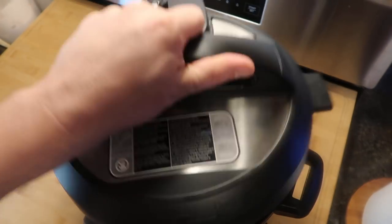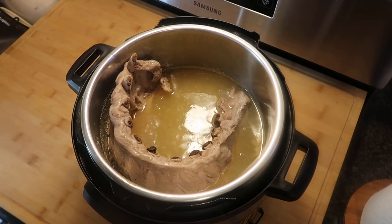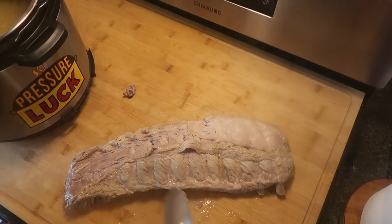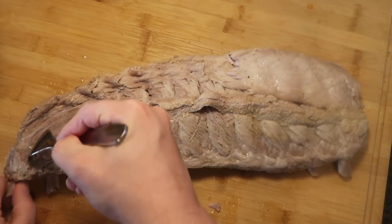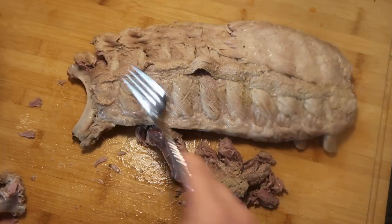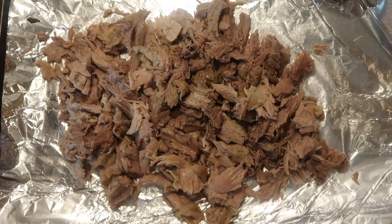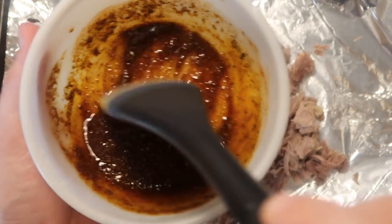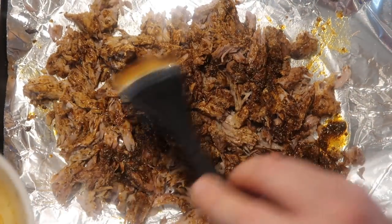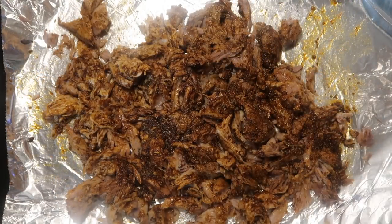Now that our pin has dropped, let's take our lid off — and there are our ribs. They're not going to look beautiful when they come out, but that doesn't make any difference because it's about the flavor and we're about to make them look pretty. Remove them with some tongs and place them on a cutting board. You're going to see the bones literally just pull right out of the ribs, just like this. Once I've taken all the bones out of my rib meat and shredded it up with some forks, by hand, or even a stand mixer, I'm going to take my fantastic marinade and brush it all over the meat — really get every last drop on there.